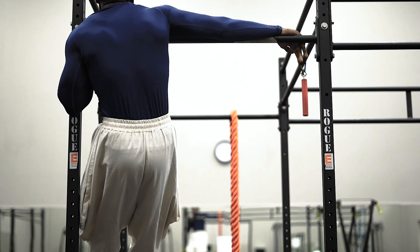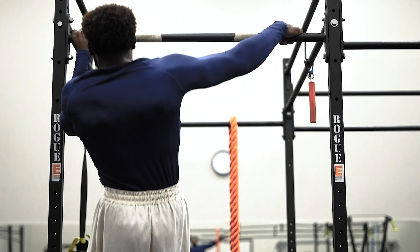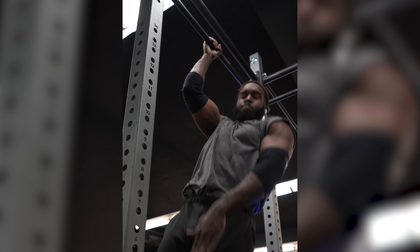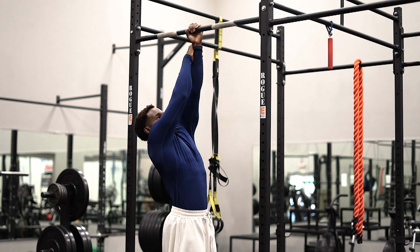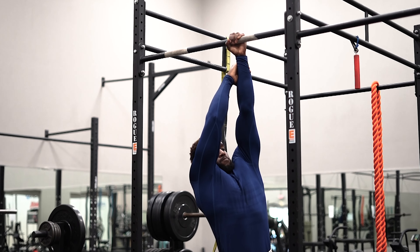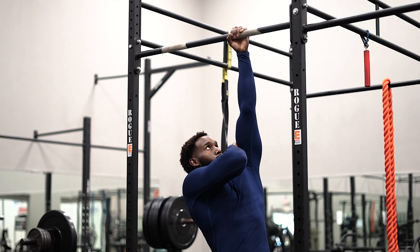Going back to archer pull-ups — people think they carry over to the one-arm pull-up, but they really don't. You're not even doing the same movement pattern or positioning your body the same way as for the one-arm pull-up. Instead, I recommend one-handed pull-ups where you hold the bar with one hand and use your other hand to hold your wrist, progressively moving that supporting hand closer to your chest.